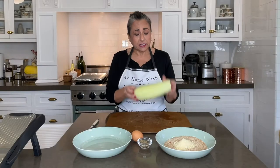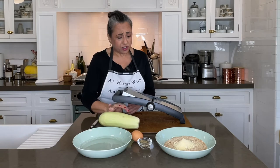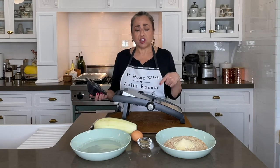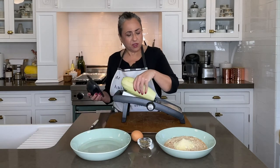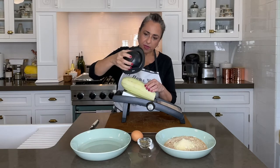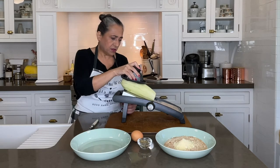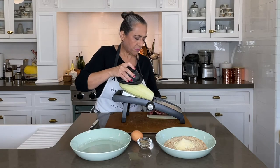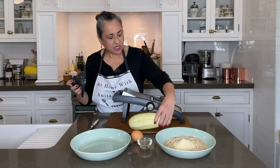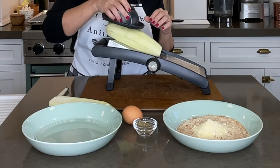Our eggplant is peeled, so now I am going to cut it using a mandolin. You don't need a mandolin to do this — you can just cut it with a knife. I have this set at half inch; I am going to make half-inch slices. If you use a mandolin, always use the safety feature because these things can do some serious damage on your hands. I love how easily eggplant cuts, and I like using the mandolin because I know that the slices are all uniform.